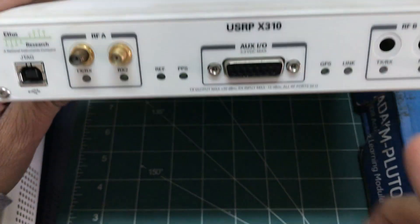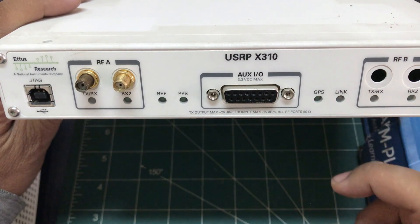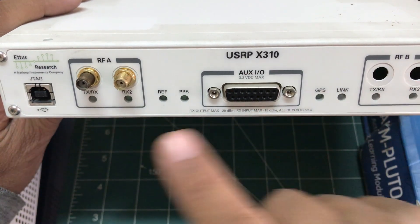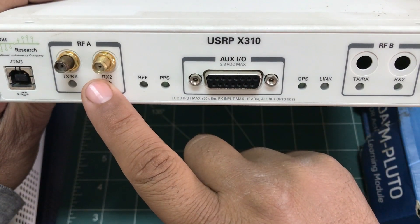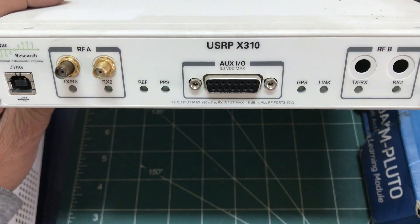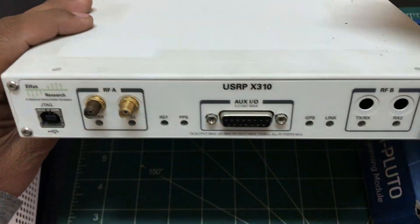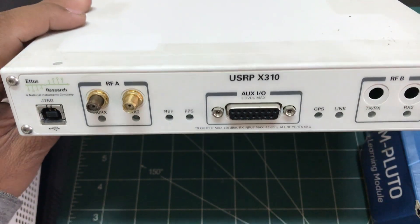For this particular X310, there is also an exclusive RF daughter card called the UBX160, which has a bandwidth of about 160 MHz. You can mount two of these cards — one here and one here. I only have one of the 160 MHz cards mounted, but you can also mount another card or two UBX40s together.